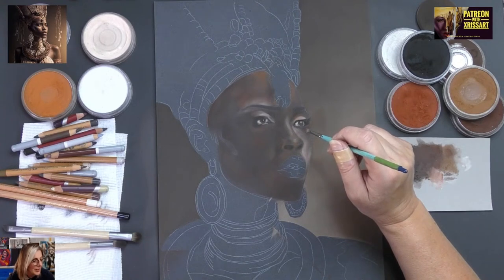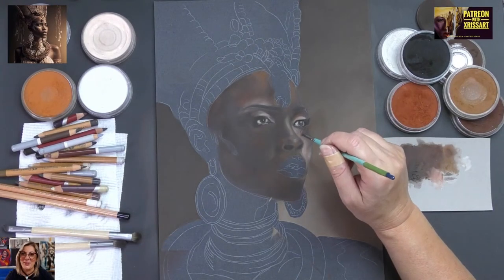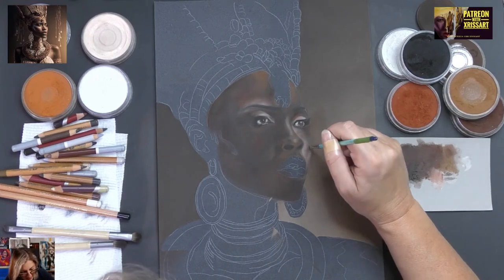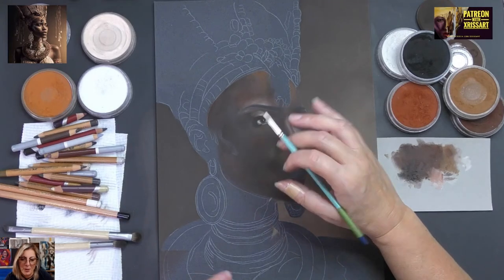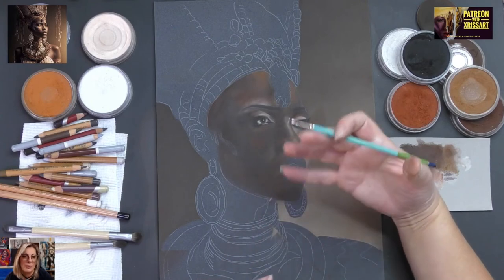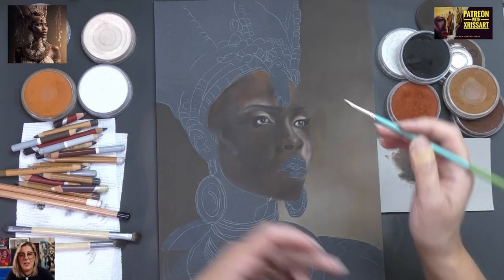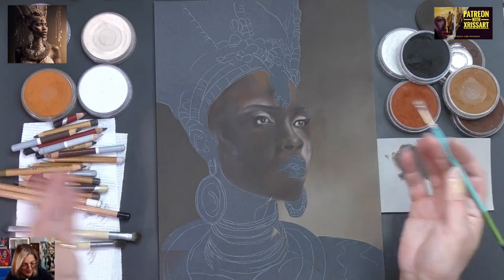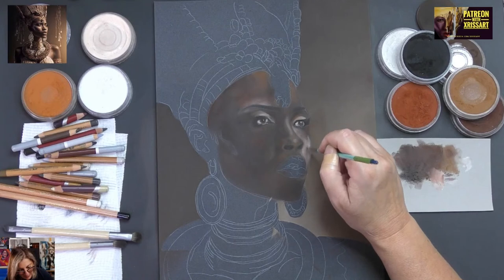Someone says: isn't she the queen from Eddie Murphy's film Coming to America? The reference — I know the one you're talking about. She is so beautiful. The image is digital, but that doesn't matter for us — this reference is just a guide and you can do whatever you like with it.